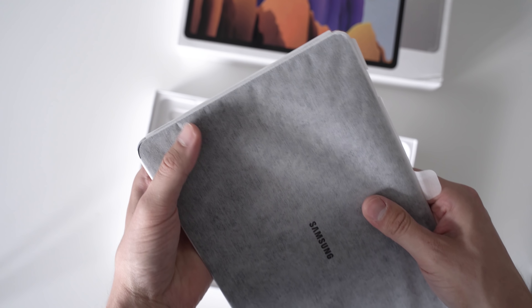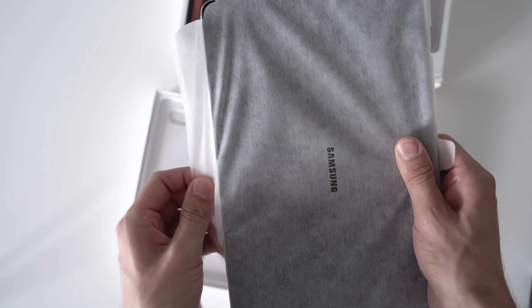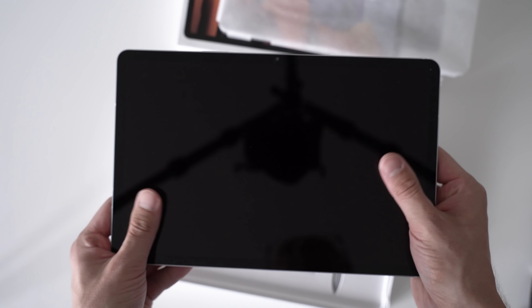Before we start, don't forget to subscribe to this channel. I'm reviewing almost every tablet that gets released worldwide and I've got lots more videos about the Galaxy Tab S7, S7 Plus, comparisons and so on coming up.